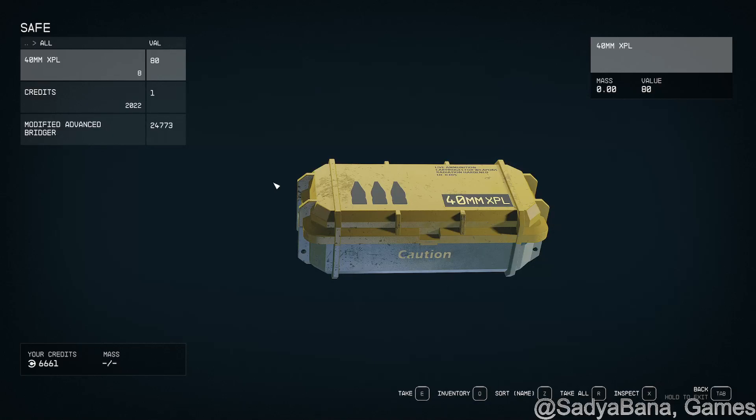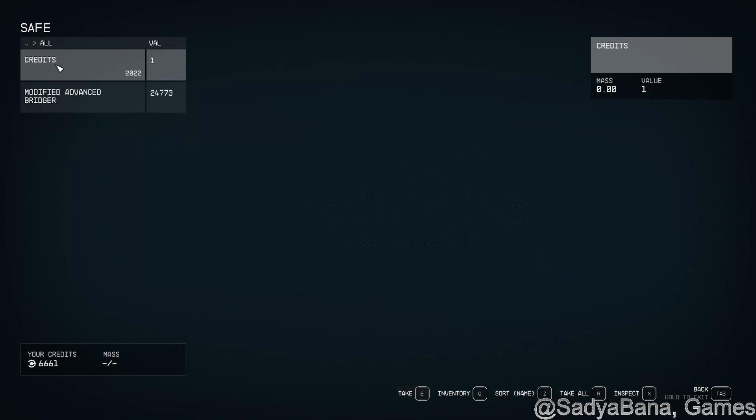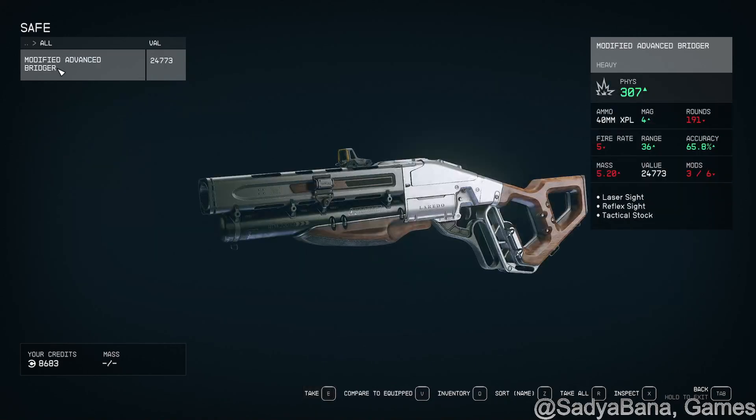What's inside? Hopefully this is random, because not necessarily awesome. Ammo, credits. Ooh, a 307 — that's not bad though. It's modified and you can use some more modifications. That's a good gun.